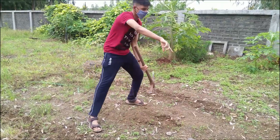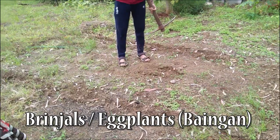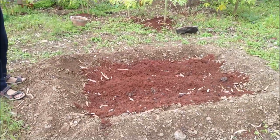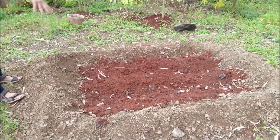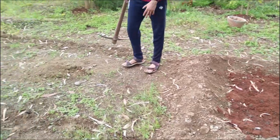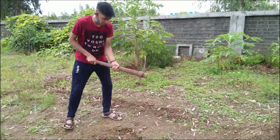So here I'm clearing this patch of land to plant brinjals. I have to dig this entire patch and make it ready. The capsicums have been planted over here, and in this part I'm going to be digging and planting brinjals. So let's get to it!